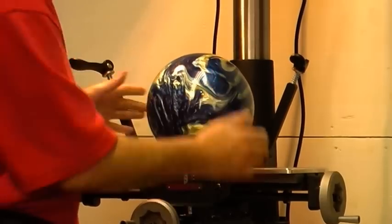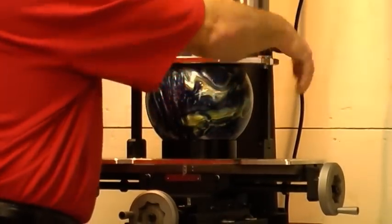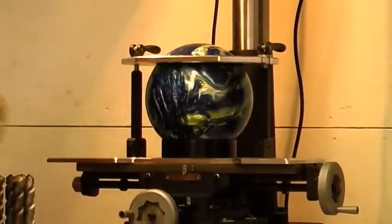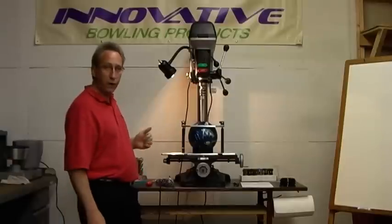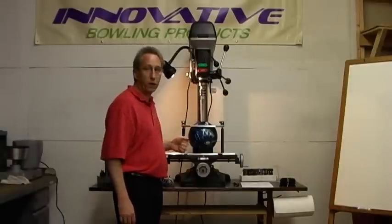When you want to lock the ball, just set it in there, set the plate on top, line it up, and that ball is clamped — it can't budge. It has a really fast and effective way to lock down a bowling ball. Super nice, and you can even use a plug cutter on this, so that's real nice.